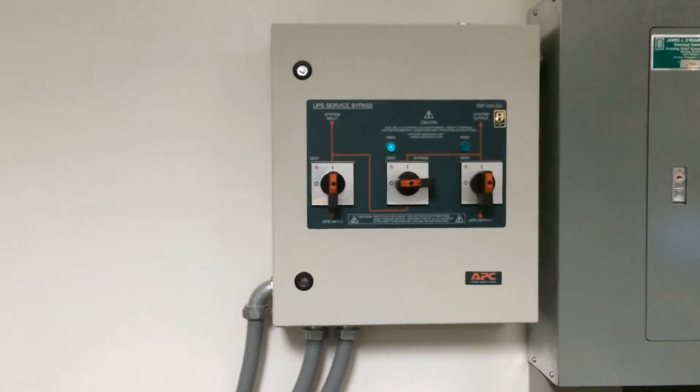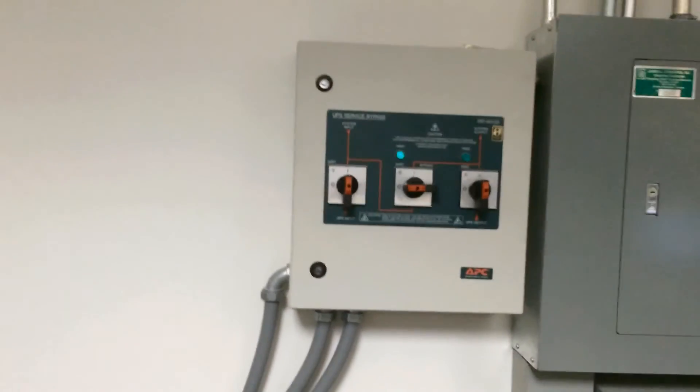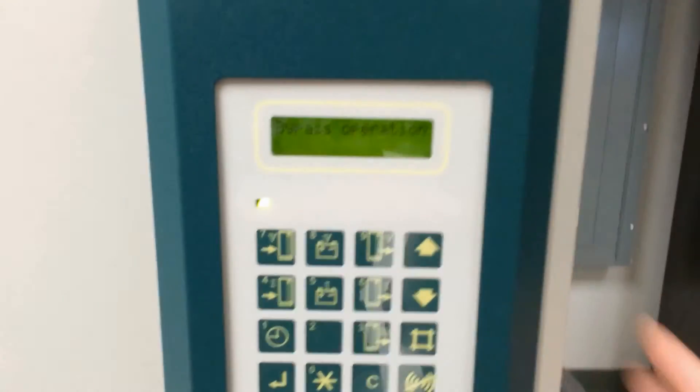Now we are in full wraparound bypass and only the Q3 breaker can be operated without dropping our load. Now we go back to the UPS and press the pound key.